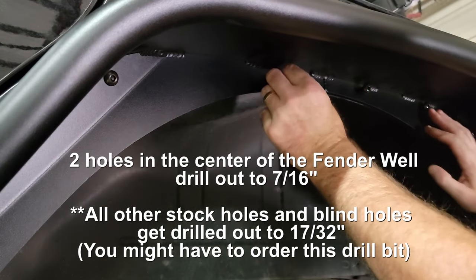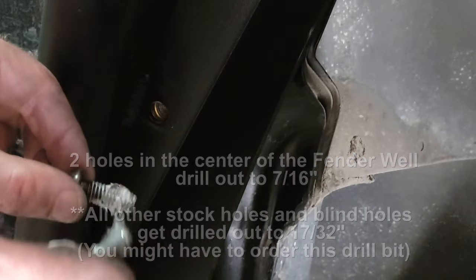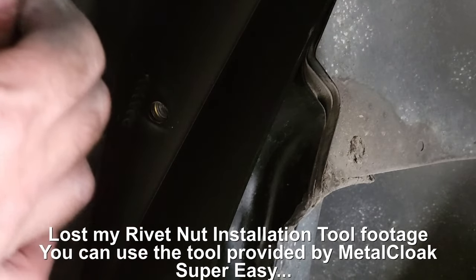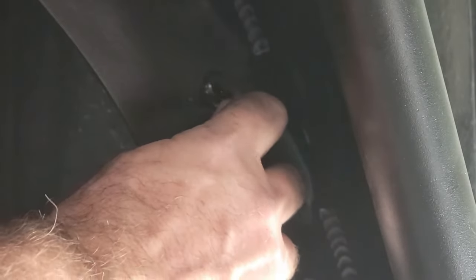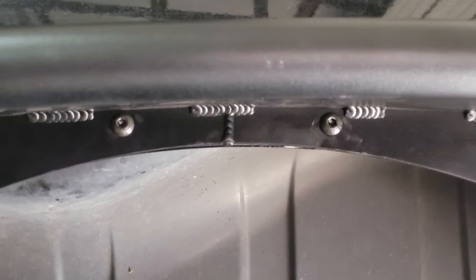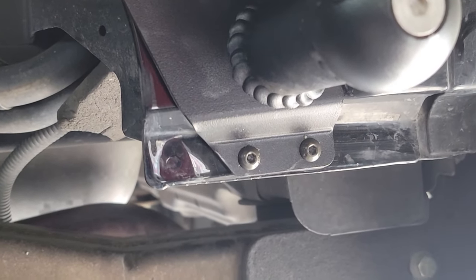Now that we've got the holes marked we can go ahead and remove the fender so we can start to drill. Add a little anti-seize and then thread in the bolt — make sure you put anti-seize on all of the bolts as you run them in. These top two right at the top center of the fender are just going to be a washer and a locking nut on the back. Finish up with your blind holes, tighten them up, and then run a 1/4-inch drill with washer and nut on the rear.